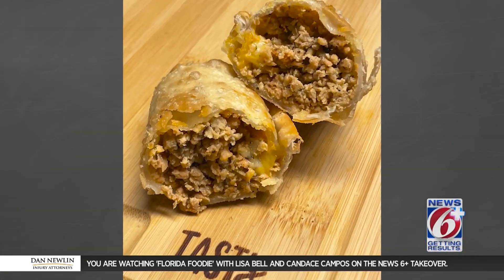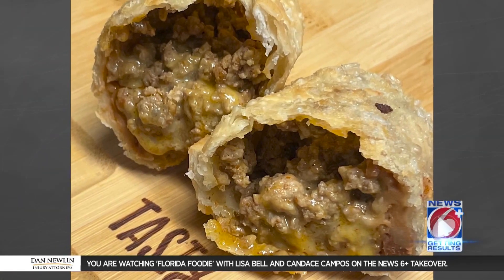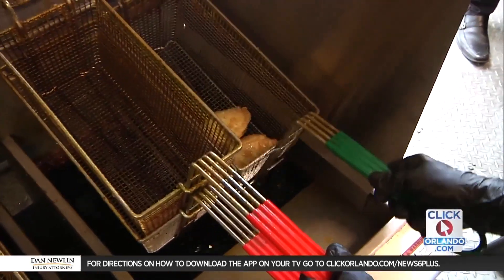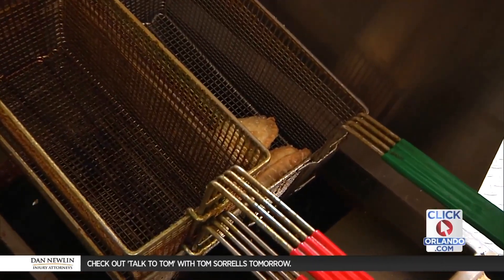Today we have chicken, beef, cheese, and our taco one — which is mine and my wife's favorite. It's ground beef with taco seasoning, cheddar cheese, and a splash of refried beans. We're serving everything but pork today, and apple pie we discontinued. For dessert we have guava and cheese, and the churro cheesecake — cheesecake in the empanada dipped in cinnamon sugar — which is my favorite.